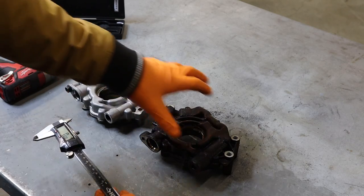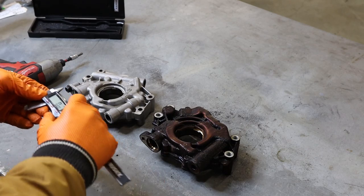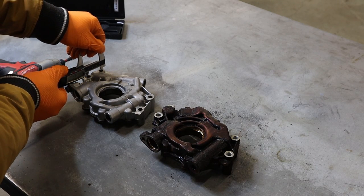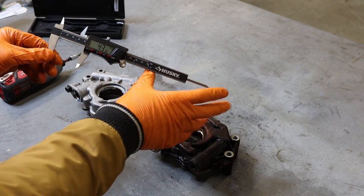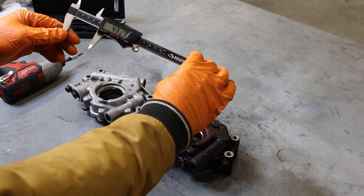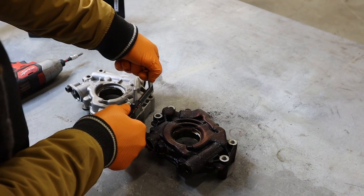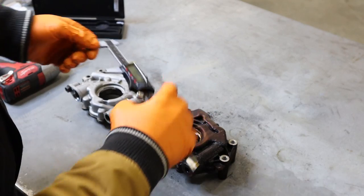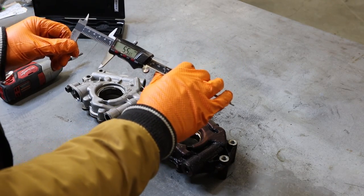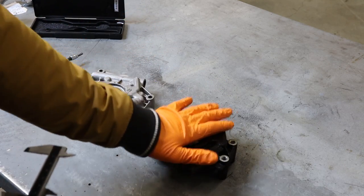Using digital calipers to verify compatibility: on the outlet side, the 2006 pump reads 43 millimeters and the 2017 pump reads exactly 43.16 millimeters. On the opposite side, the 2006 reads 55.69 millimeters and the 2017 reads 55.65 millimeters — essentially identical. So as far as the block mounting goes, these are absolutely identical between pre-2009 and post-2009 models.